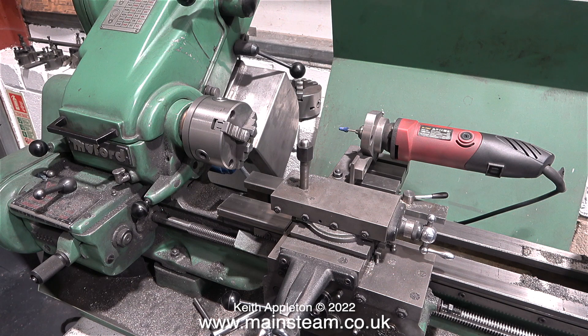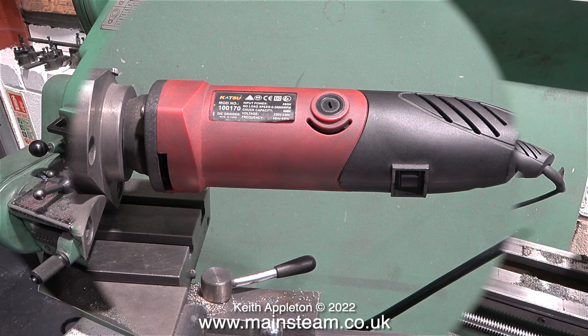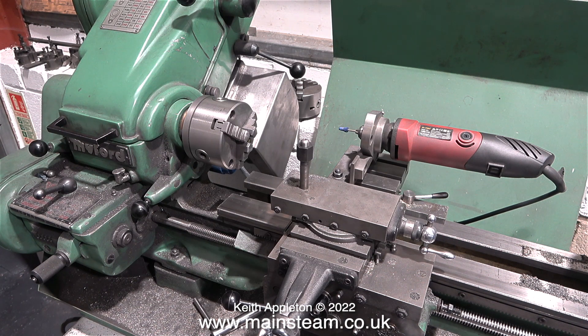What you're looking at is a tool post grinder that they use in the Myford factory. All it is is a small electric drill which has a grinder stuck in the chuck, and this can be used for a variety of different functions. This particular Super 7 in the Myford workshop is used for various things, including using the tool post grinder to enlarge the internal diameter of some special washers that they use.